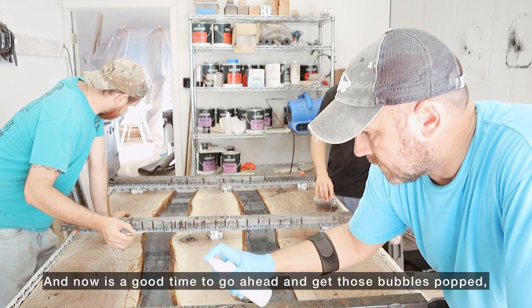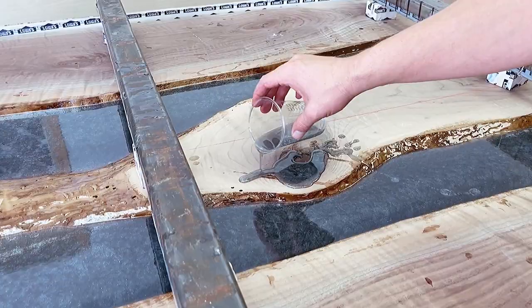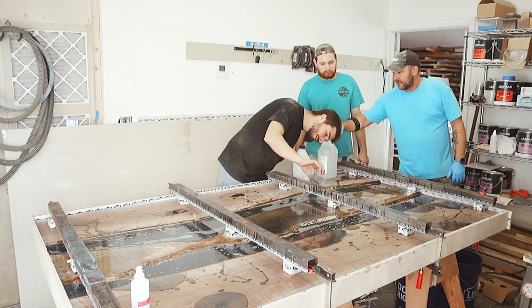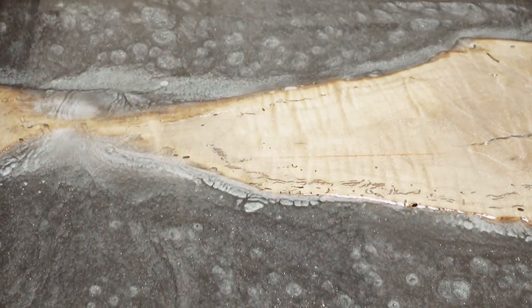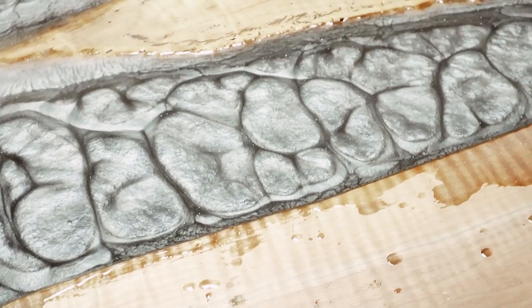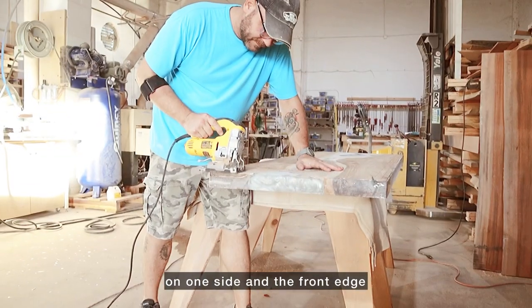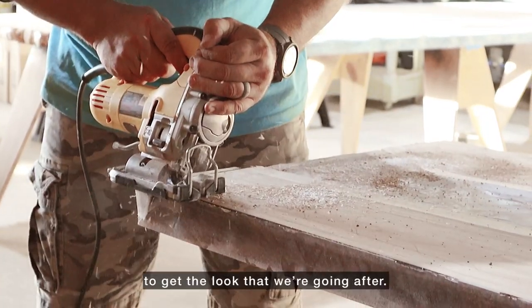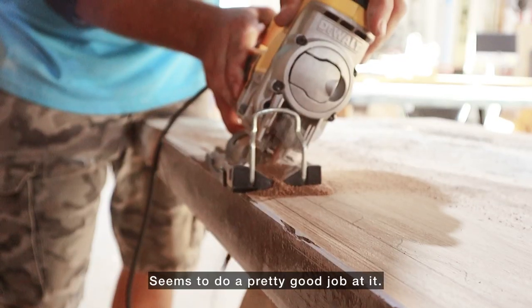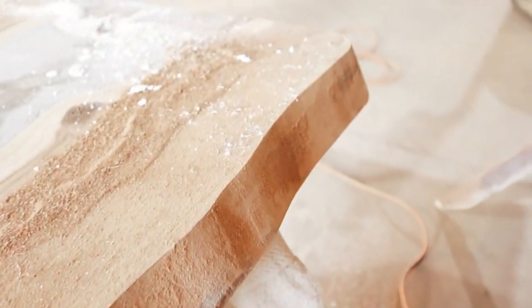Now is a good time to go ahead and get those bubbles popped, fill up any residual cracks and holes, and just make sure that you've got enough resin out there. Jumping over to this project, we got the guys putting on a faux live edge on one side and the front edge, because this is sliding into a corner. We like to use a combination of a jigsaw, rotary sander, and palm sander to get the look that we're going after — it seems to do a pretty good job.